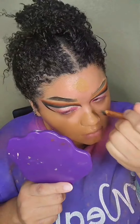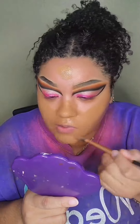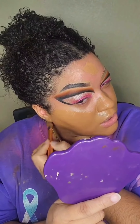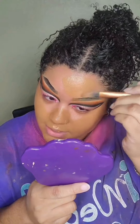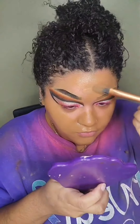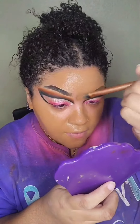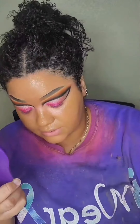For foundation I'm using Maybelline in 330 Toffee Caramel — I always say it wrong so I'll just say Toffee Caramel. Work it in and please work it down to your neck, or as far down as you can. Some people's necks are darker than their faces, just try to work it down as far as possible — we don't want to look like we're wearing a mask. Let your foundation sit after you blend it out — let it dry down a little bit, it helps with coverage and the matte finish. I'm using the Matte Poreless foundation.